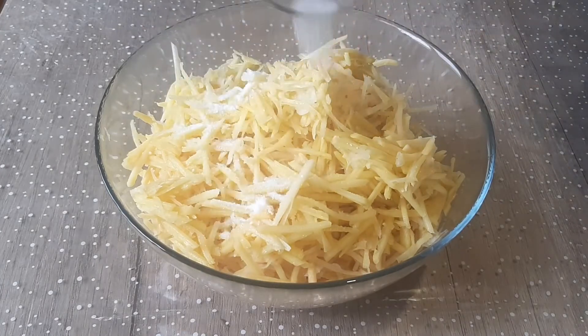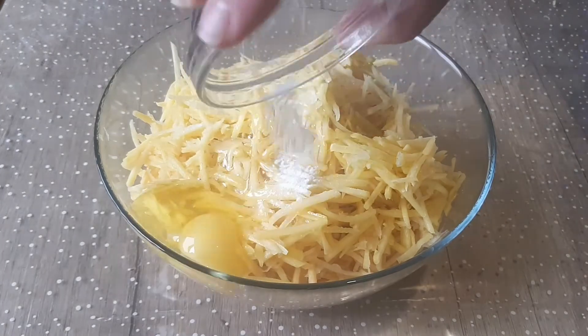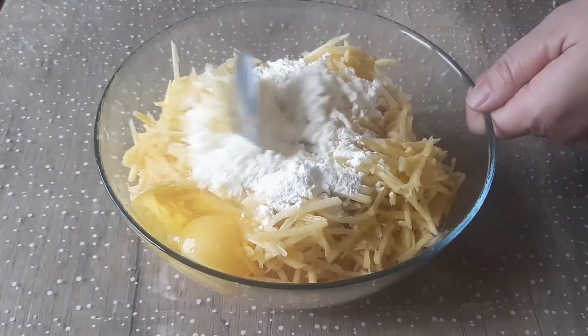Add salt and egg, baking soda and flour. Mix everything carefully.